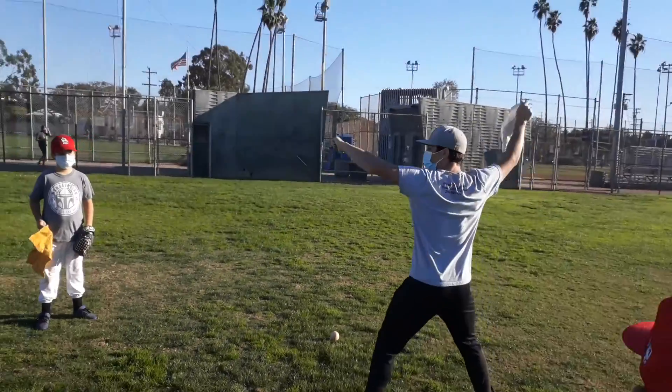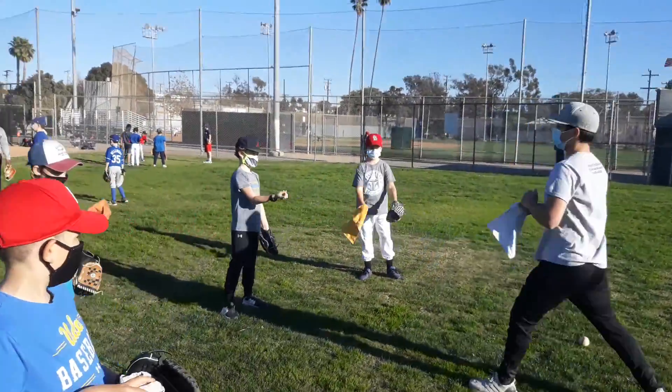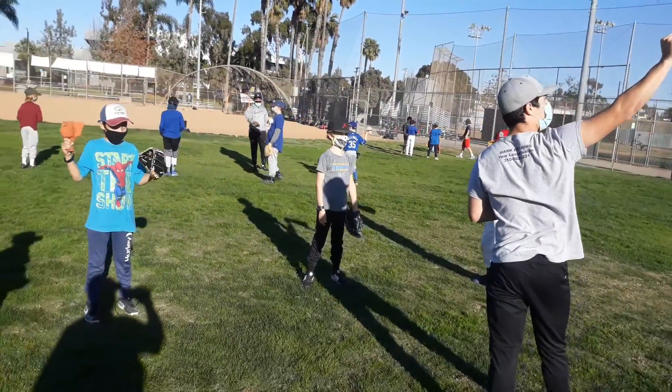One, two, three, four. Like you said, you just want to reach and make sure you get your arm up there, guys.